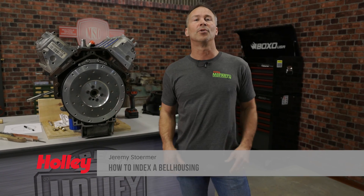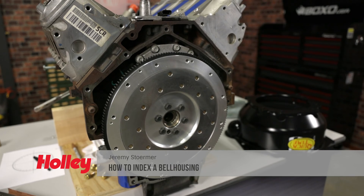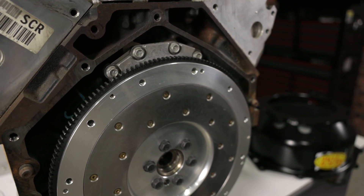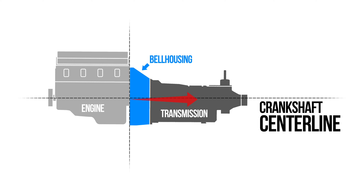Nobody's perfect, and this includes engine manufacturers. Discrepancies that occur during the casting, surfacing, and line honing processes, as well as the heat cycling itself, can cause a misalignment of the crankshaft and bell housing centerline.